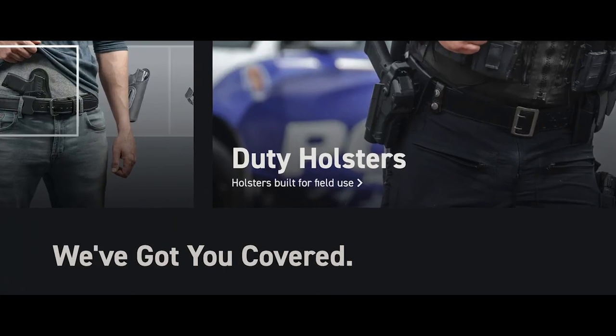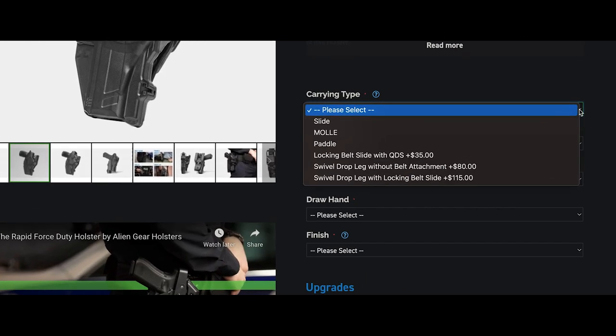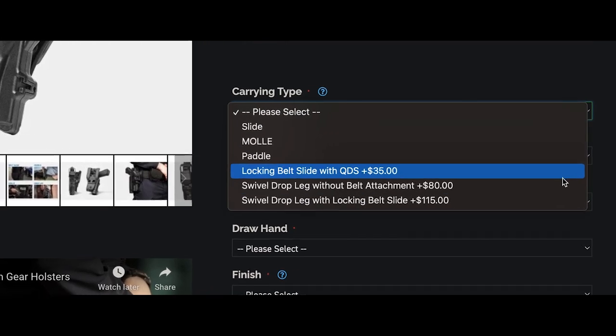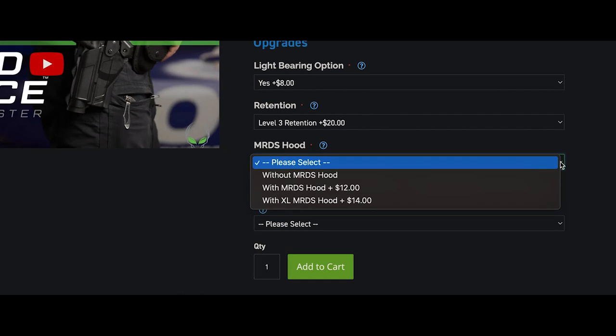Alien Gear makes the purchasing process simple. They offer several models and attachments, from belt slide, paddle, molle, to drop leg. The website is easy to maneuver; the drop-down tabs are straightforward and simple to operate.